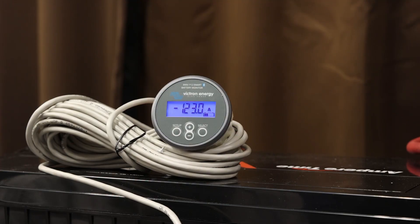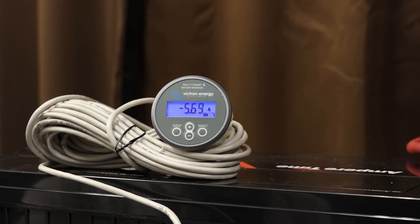We're at 123 amps. Now 200 amps. Let's keep increasing it — 300, 350, and then it shut down right around 350. So it looks like it can handle 350 amps before shutdown.